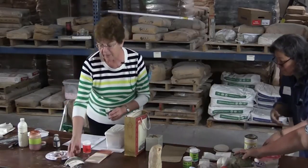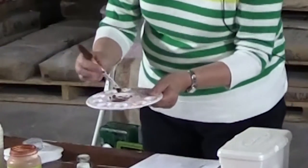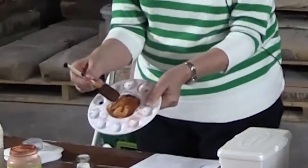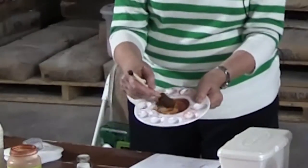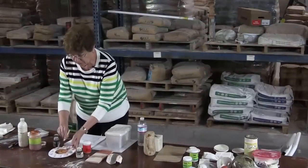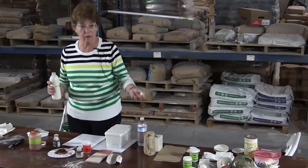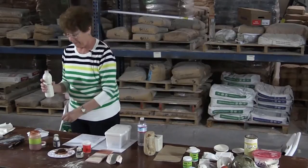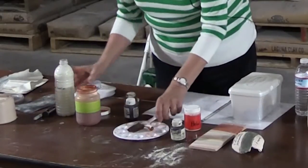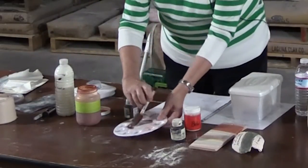All I'm doing is mixing colors — it's not rocket science. If you think it needs a little black, put a little black in. But we haven't got the medium in it yet, so this will just be paint. We want it to seal our bisque ware so it can go out in the garden. If the clay is like terracotta from Mexico and it sits out for a long time, it's going to dissolve. You need to seal it.